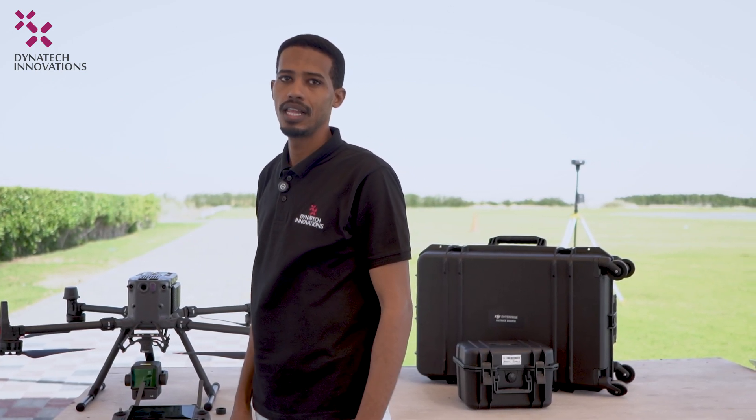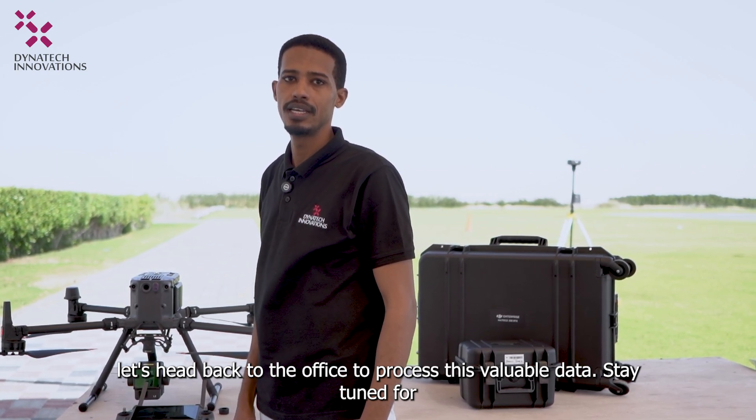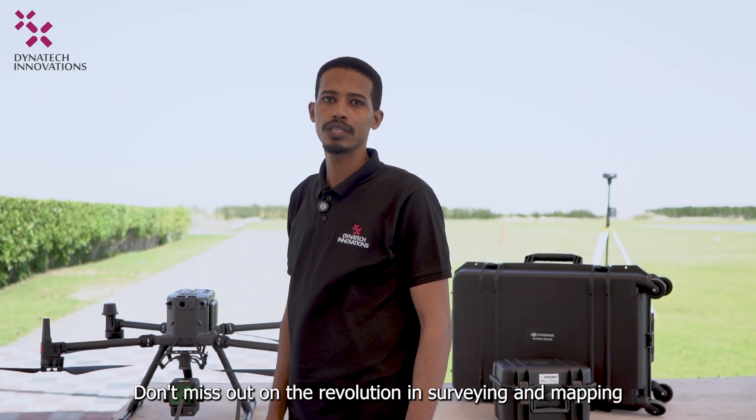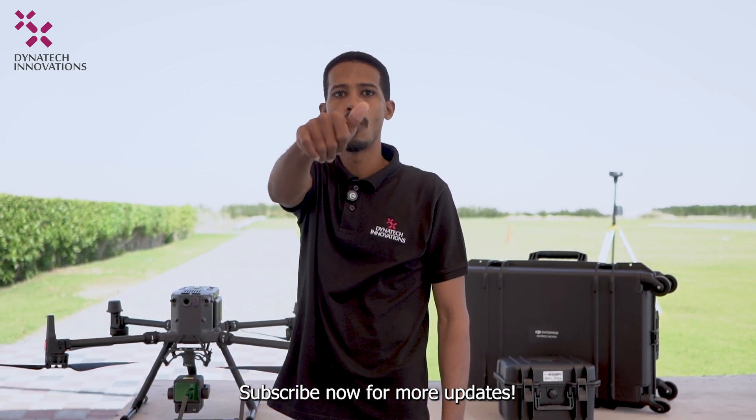Let's head back to the office to process this valuable data. Stay tuned for the next phase of our journey — don't miss out on the revolution in surveying and mapping. Subscribe now for more updates.